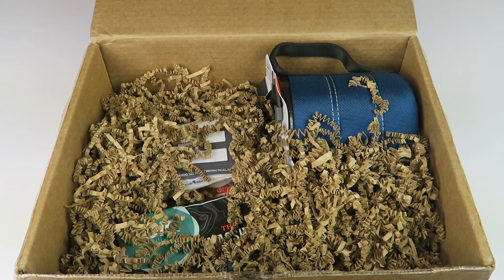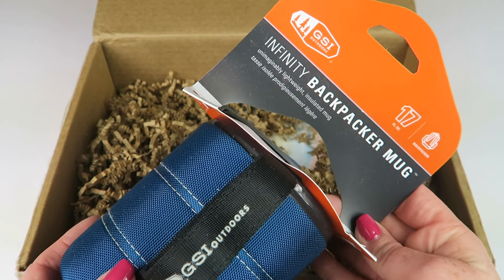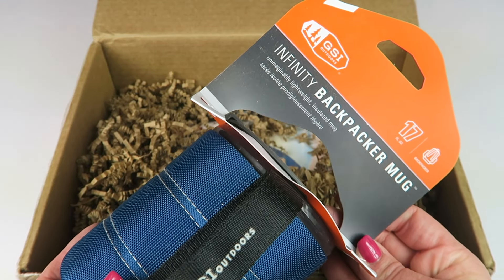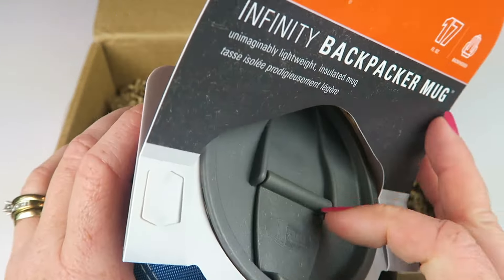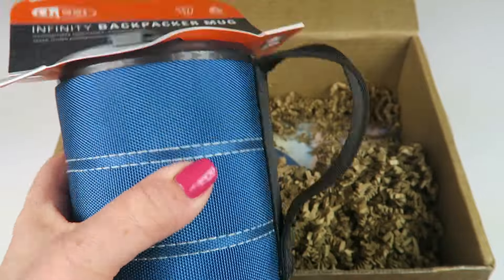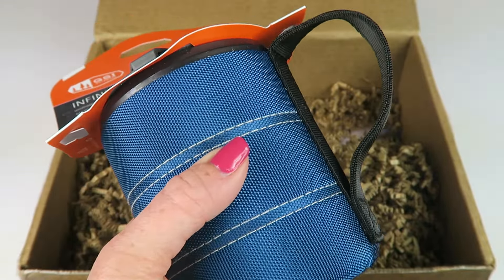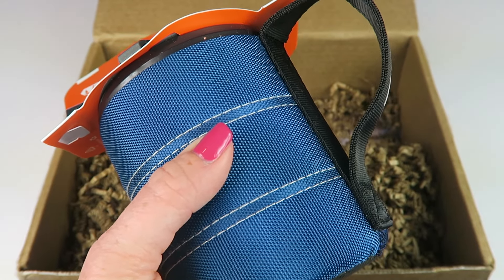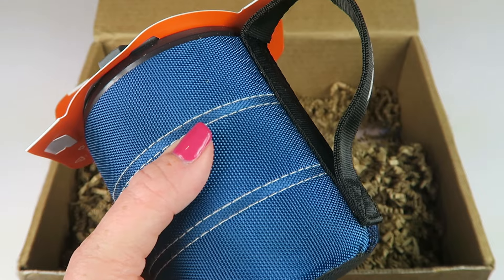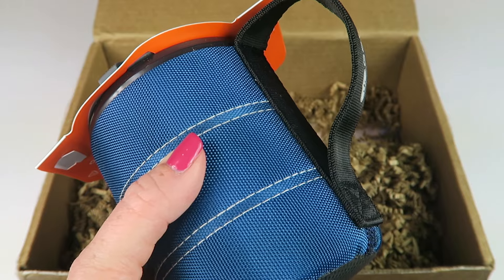We have the Infinity Backpacker Mug — an imaginatively lightweight insulated mug. It is really light. This retails for ten dollars and it's made of 100% recyclable material. It's a 17-ounce cup with a spill-resistant top and an insulated sleeve to keep your items hot or cold.